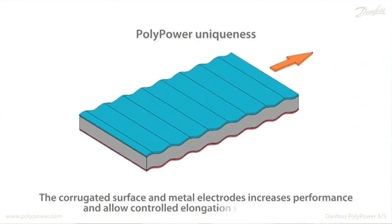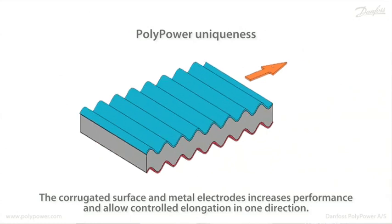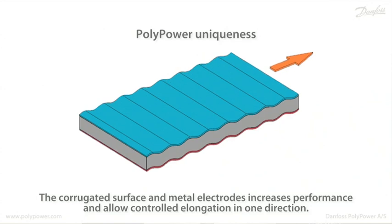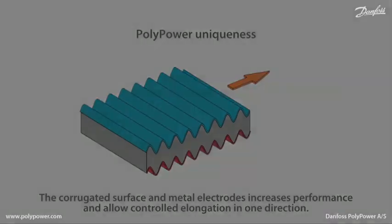The uniqueness of the Polypower is that it has a corrugated surface on which there is a metal electrode on both sides. That way the performance is increased, it elongates only in one direction, it has a higher conductivity because of the metal, and it has a certain self-healing function if a breakdown occurs.